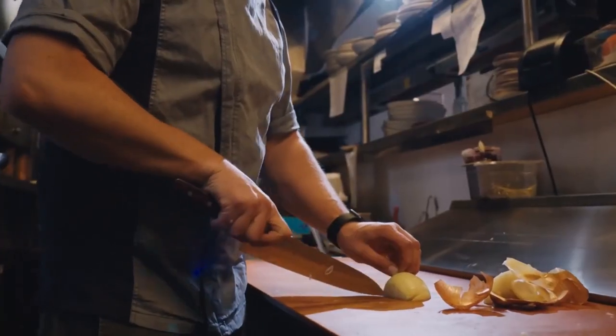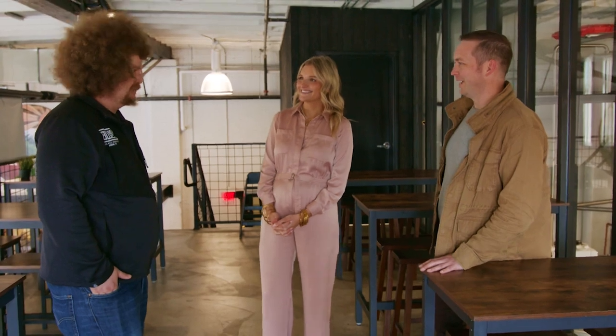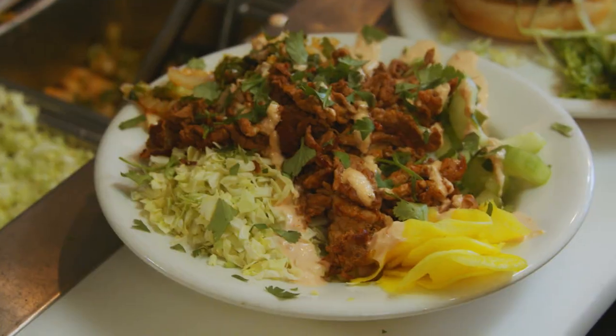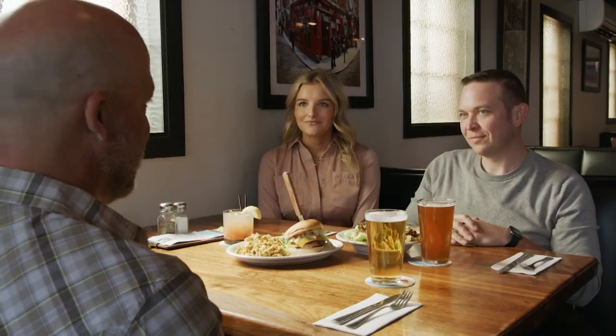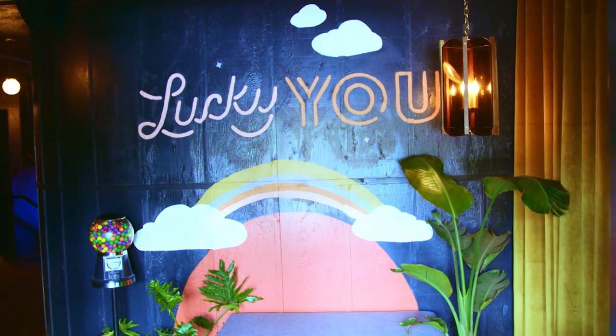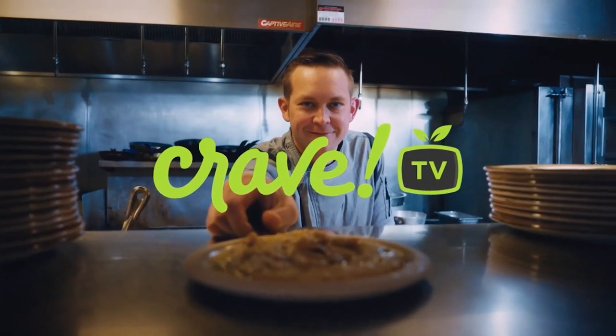Welcome to CraveTV. I'm Adam Hegstead, chef and restaurateur in the Northwest. I'm all about the people because that's what hospitality is built on. I'm Chandler Baird, local foodie and lifestyle influencer at Spokane East. I'm all about highlighting our local eateries and the communities that support them. CraveTV is a telling of stories through visiting places and restaurants, meeting the people who make it happen, and talking to the chefs who help create this amazing industry. This is CraveTV.